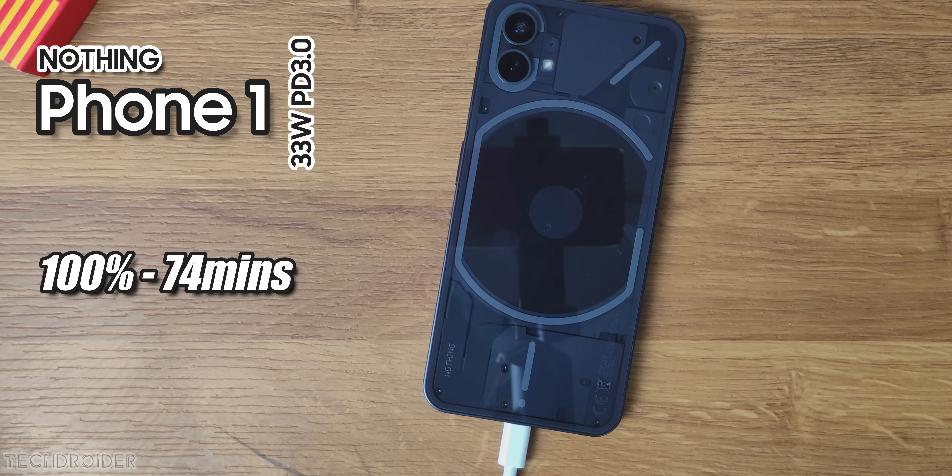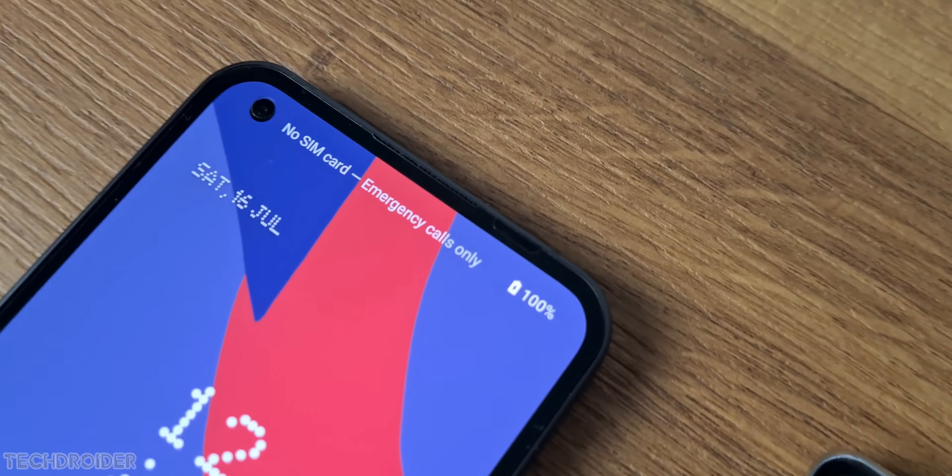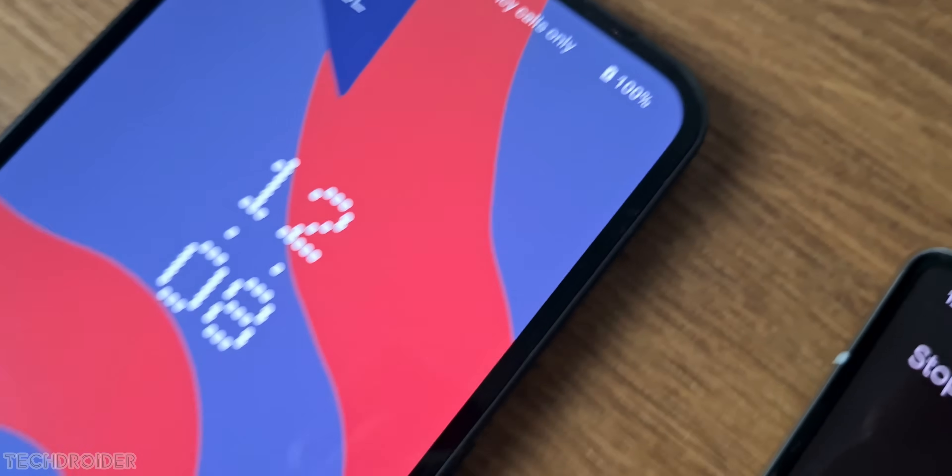This device took 74 minutes to go full, which is 4 minutes more than what Nothing claims. It is for sure a slow charge.